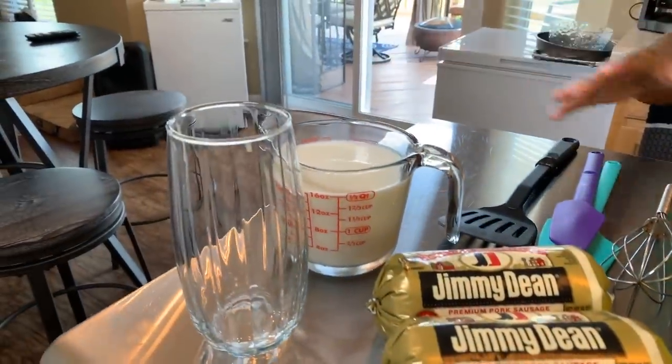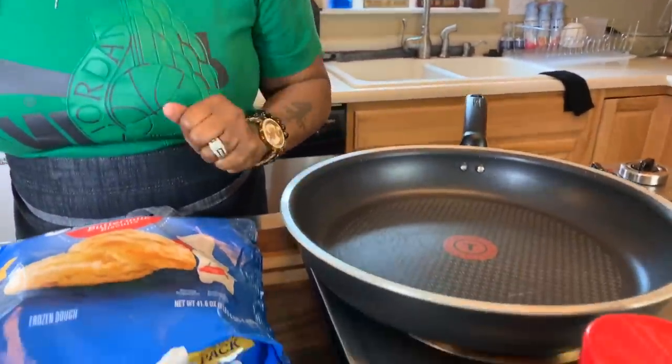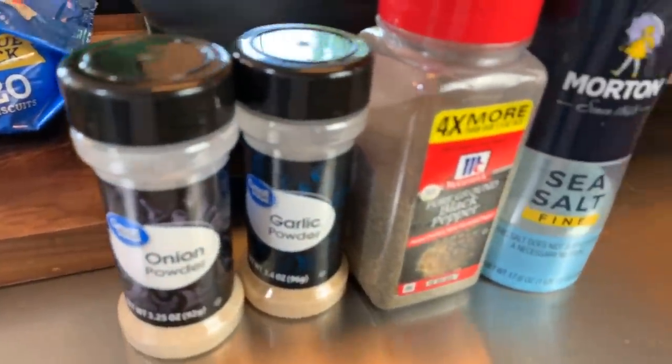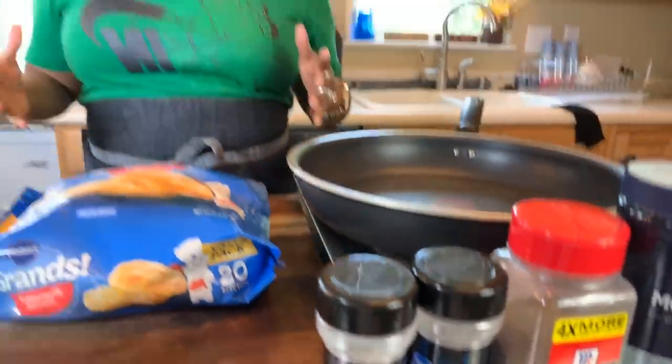You're going to need some milk and of course you're going to need a couple of spices so we can spice everything up. You will need some garlic powder, onion powder, black pepper, and salt. Make sure your hands are impeccably clean. Let's get started with this really quick, simple, yet so tasty recipe.